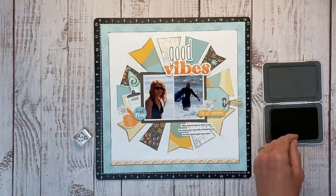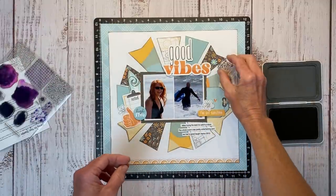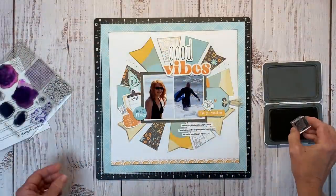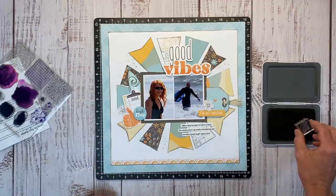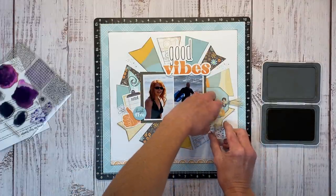I'm doing some controlled splatter and bringing back the Perfectly Imperfect Patterns stamp. This time I'm using toffee ink because I want a lighter color than espresso — just adding a little bit of controlled splatter around the layout.